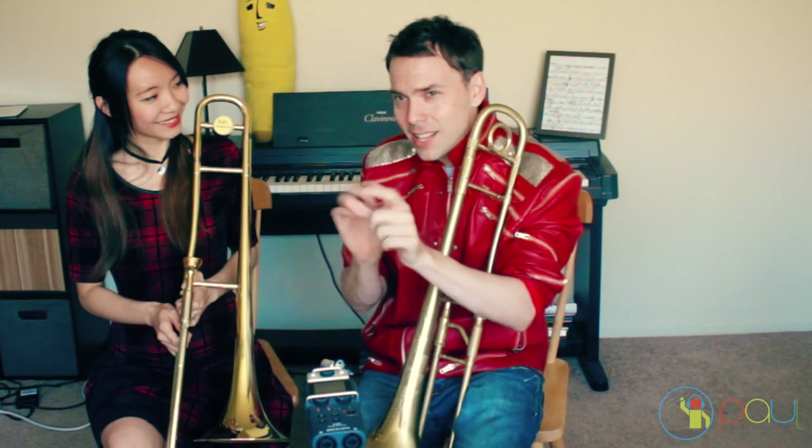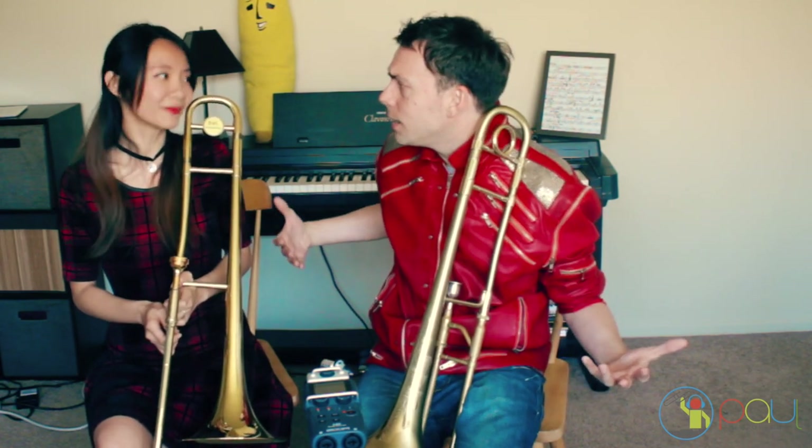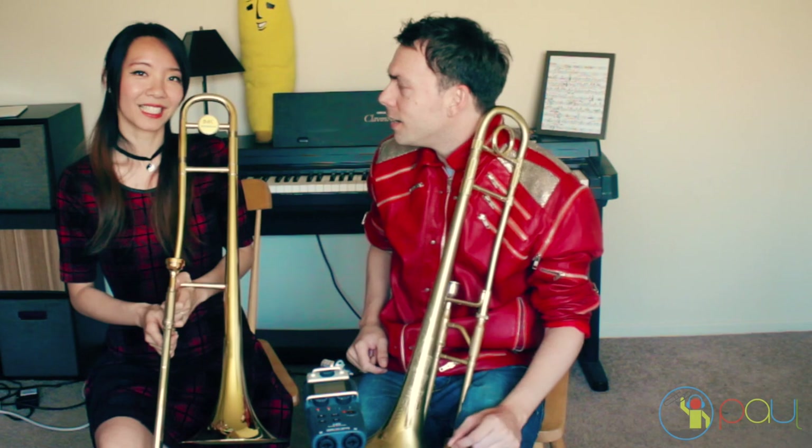We're going to leave you on that note. My debut album Journey to the World is out on paulthetrombonist.com, where dreams come true — on this channel, on the Facebook page, the Twitter page, the Instagram page, Snapchat, and all the networks. Everything is listed in the description: the horns, the albums, the social networks, and the equipment I use to make my videos. If you want to know where I'm performing, go to my website and click the tab that says Live Shows.